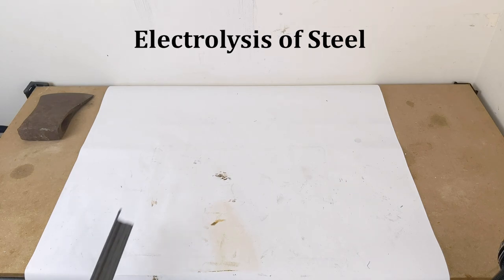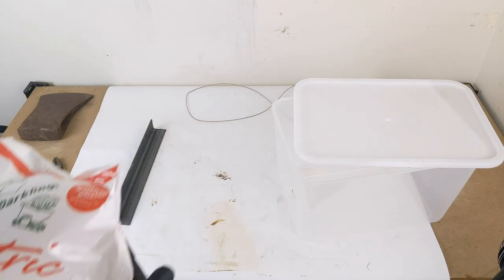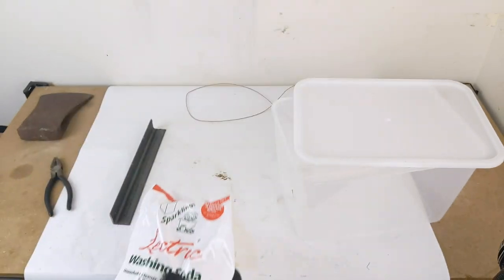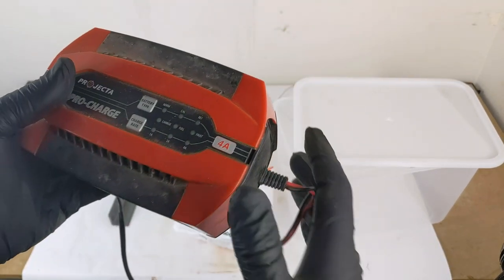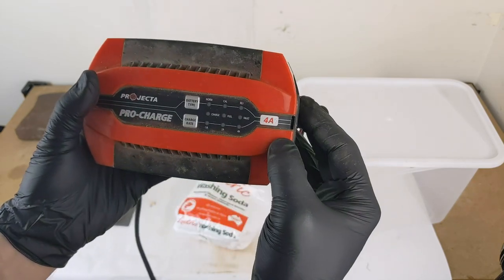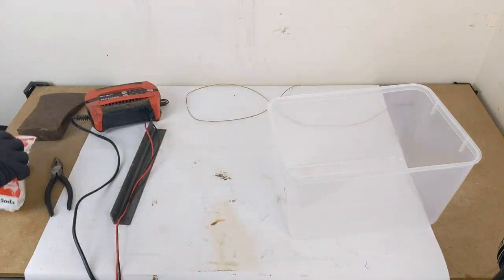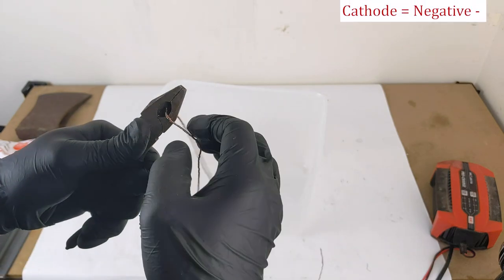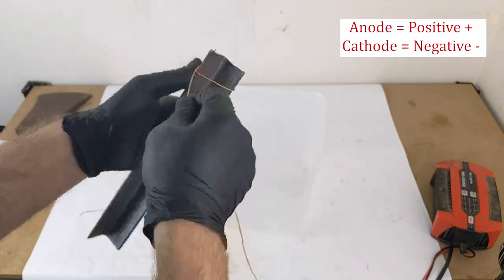For the electrolysis process I will need a few things: a piece of bare steel, some copper wire, a non-conductive container, and some sodium carbonate — not to be confused with baking soda or bicarb powder. We will also need a way to push current through our parts. In my case I chose a 12 volt 4 amp car battery charger. The steel will become my anode or positive terminal. It must be submerged, so the copper wire will allow me to keep the alligator clip from my charger out of the way.